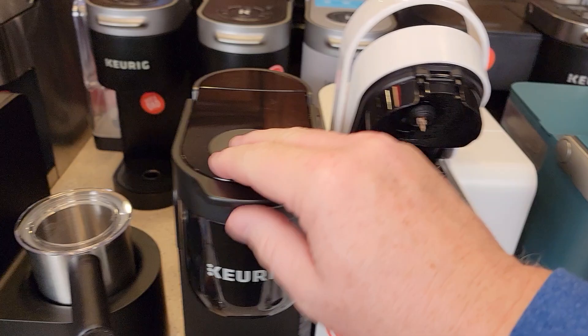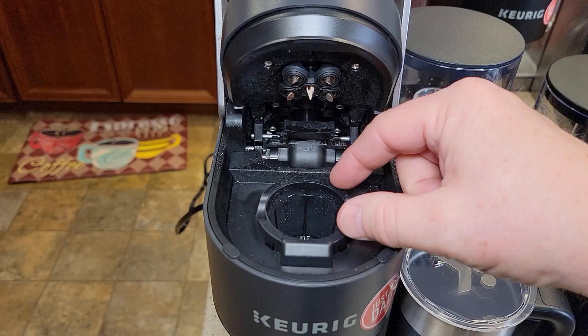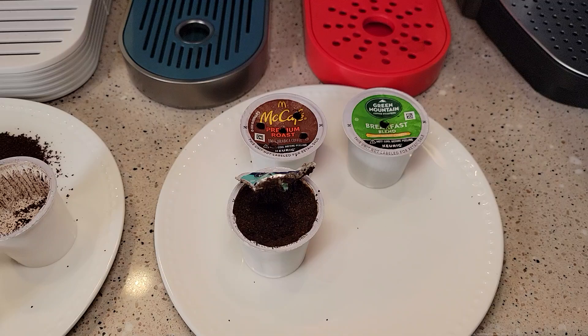Some Keurigs have a single needle on top and some have multi-brew technology with five needles. They operate exactly the same way — they inject hot water into the top of the K-Cup, the coffee comes out the bottom needle, and then out the bottom of the brew basket as coffee.